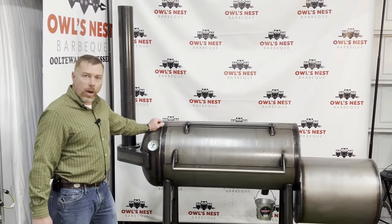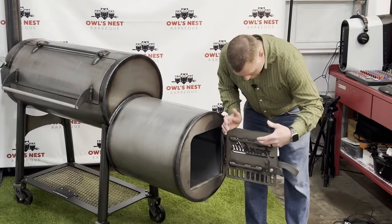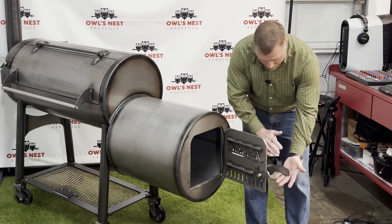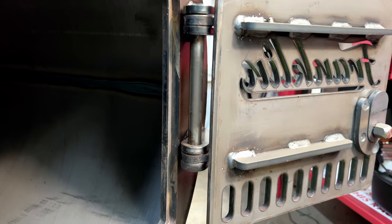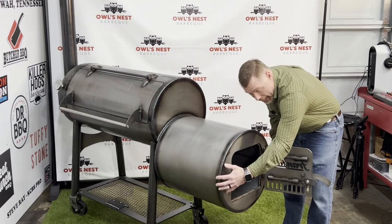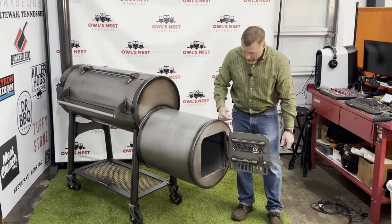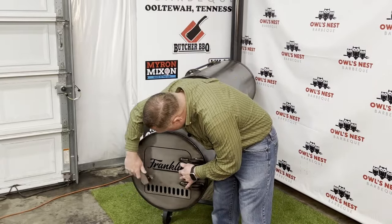Let's reposition the smoker and take a look at the firebox. It's very heavy duty — three-eighths-inch thickness on the door, fully braced on the inside, with quarter-inch to 5/16-inch metal on the latch. It has the same style hinges on the door as on the lid. It's very generous in size — about 21.5 inches front to back and about 20 inches in diameter. It's also air-gapped to help insulate and make it run more efficiently.